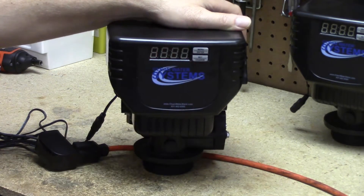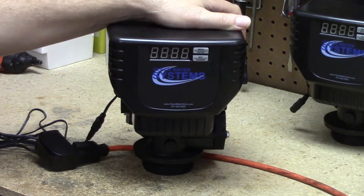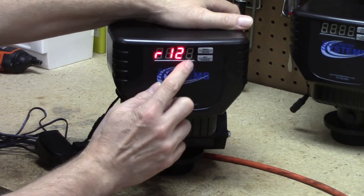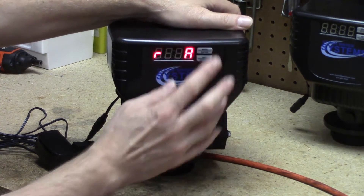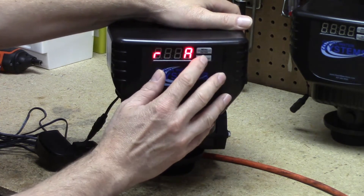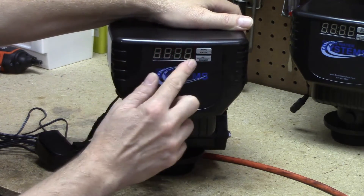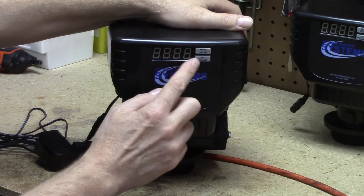This is saying that the valve is going to regenerate at 12 a.m. Let's go ahead and get it to do it at 2 a.m. We've got our a.m. — hit the set change, the a is blinking, we like that. Hit the menu enter. Now the hours are changing. Now we've got it saying 2 a.m. Now it's going to regenerate at 2 a.m. Hit the menu enter button.